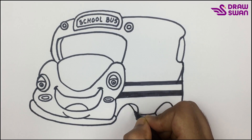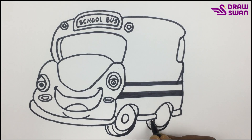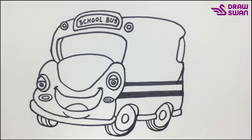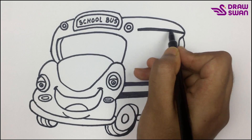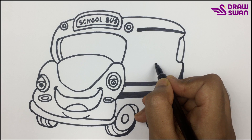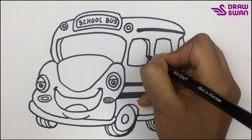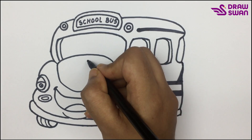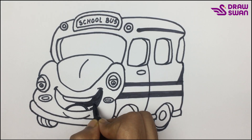Now I will draw the wheels of the bus. Now let's draw some windows. I'm coloring inside the bus's mouth with my black pen.